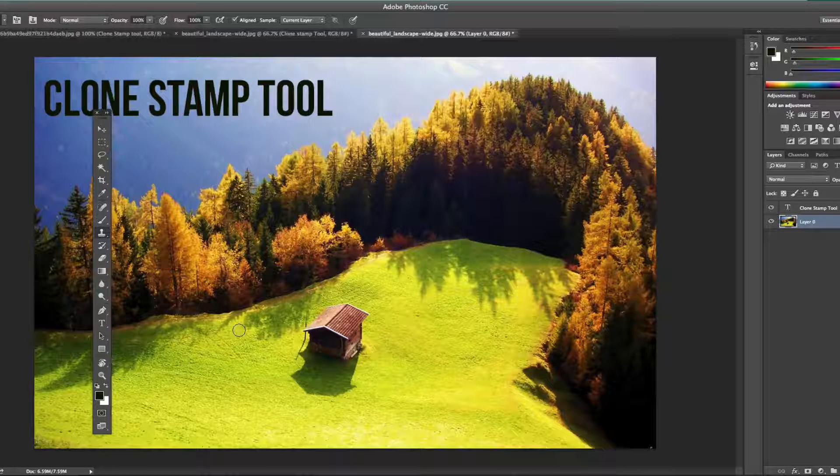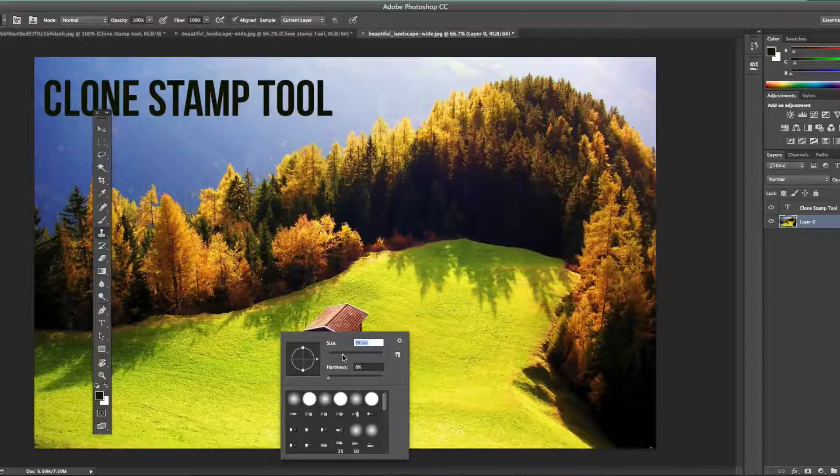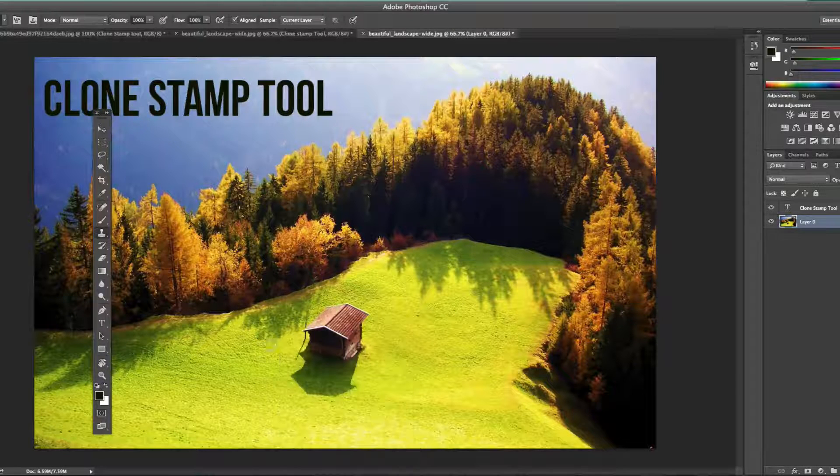Once you've done that, you'll see the paintbrush circle become available to you. Here's how you operate the clone stamp tool: hold down the Alt key on your keyboard and right-click to adjust the size of the brush, just like you would with a normal paintbrush. Now, in order to capture the stamp you want to paint over the image with, you'll need to hold down the Option key on a Mac or Alt on Windows.